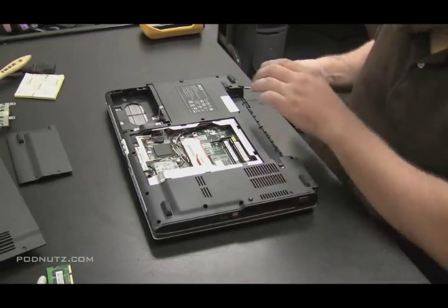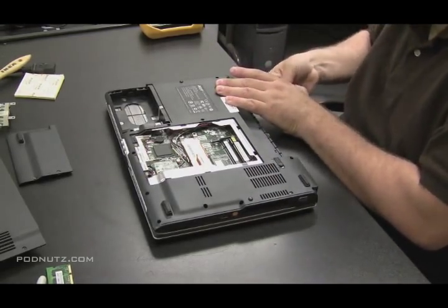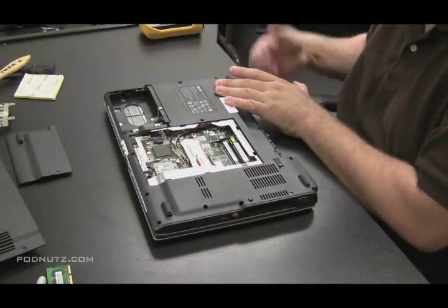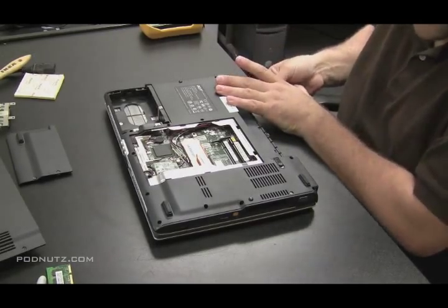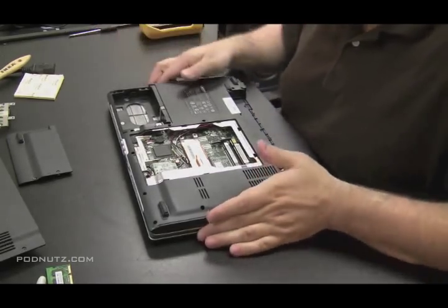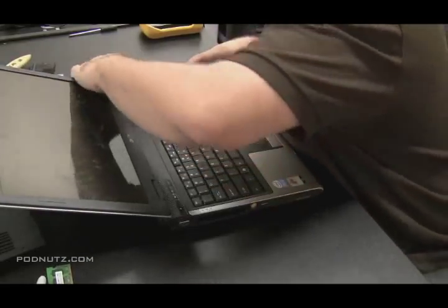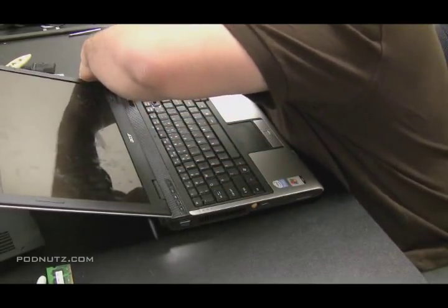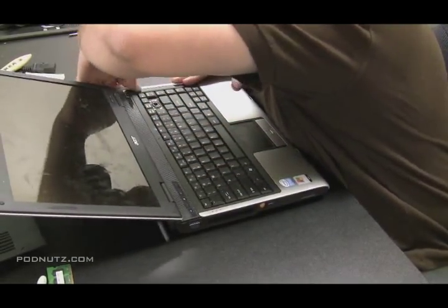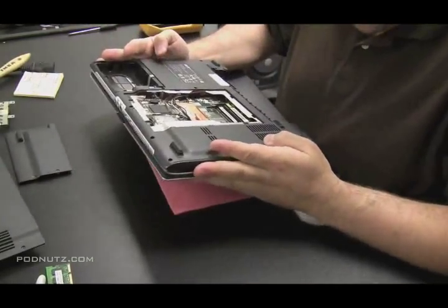There's two screws in the back that are actually holding on what I call the hinge cover plate. The hinge cover plate is the thing that actually covers the screws for the keyboard. So you can't get the keyboard off or the screen off without taking off this hinge cover plate, which is that plate right above the keyboard. I'm going to pry it off — you should be able to just pull it. Now if you feel like you're forcing it, it's possible there are screws on the underside of the computer holding it in.